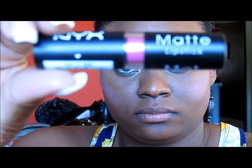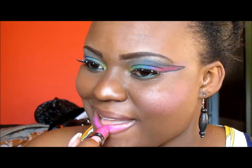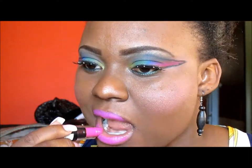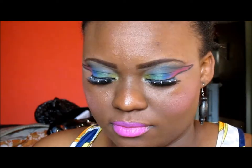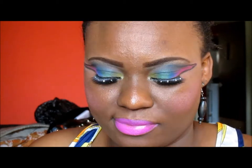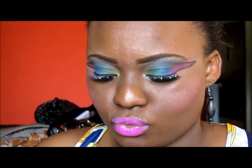My lips are already lined. I'm now adding NYX matte lipstick in Shocking Pink. This lipstick makes the makeup look brighter, and you'd want a brighter look for carnival. This is the final look — thank you for watching, don't forget to subscribe and like my Facebook page.